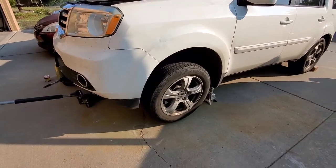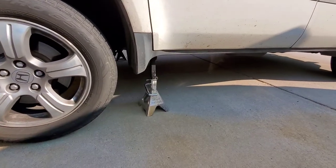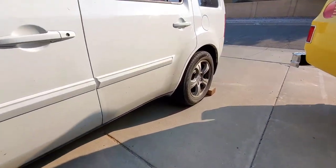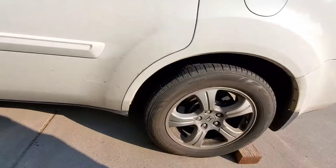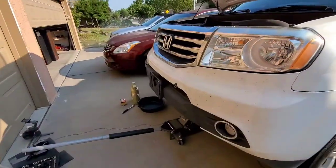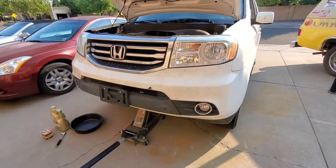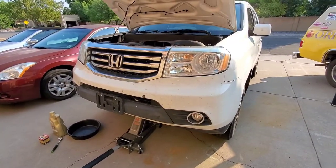I already have it jacked up. Make sure you always have safety precautions like jack stands, and make sure you have your wheel chocked in the back so it doesn't roll away. I had an incident where my friend didn't chock it and the vehicle rolled right over him and he got pretty seriously hurt.